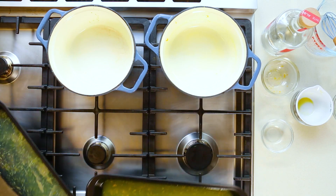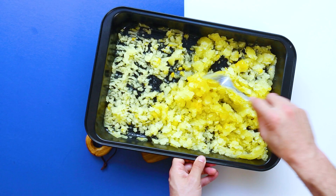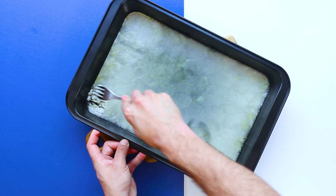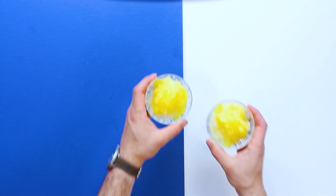Once you start to see that it's lightly freezing up, in you go with a fork and you scrape it up. Boom — granita!